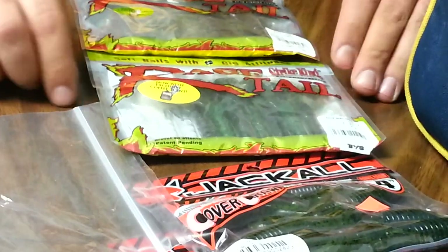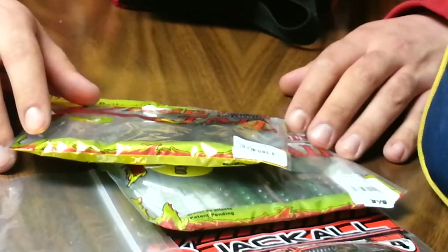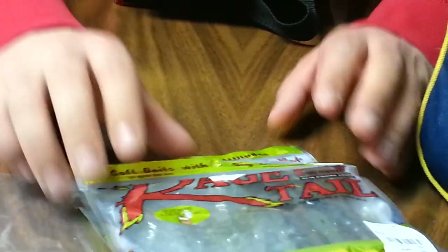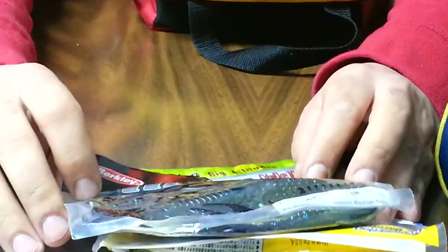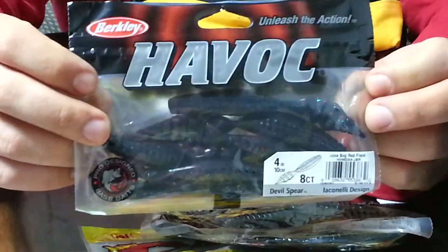Some Rage Craws — these ones are the Baby Rage Craws, and Rage Craws in the same colors; I believe they're both Summer Craw. Some Crazy Legs Chigger Craws in Green Pumpkin. Havoc Pit Bosses in June Bug. Havoc Devil Spears in June Bug Red Flake.